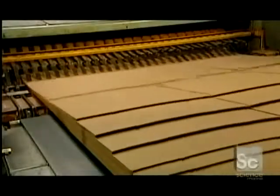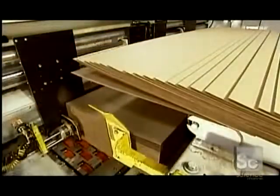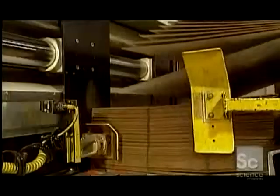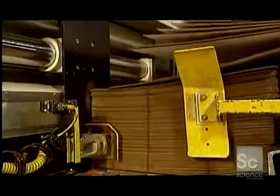Workers do a quality control check before sending the boards off for printing. The next machine stacks the boards into piles of between 25 and 80, depending on their thickness. This machine also feeds one board at a time to the upcoming equipment, at lightning speed — at a rate of up to 8,000 boards per hour.